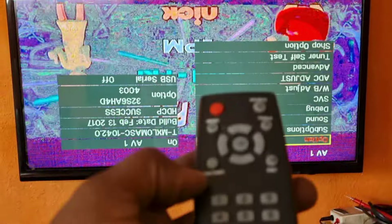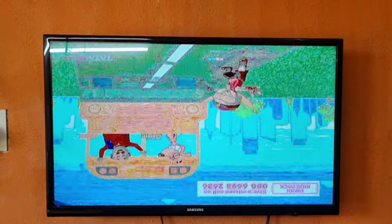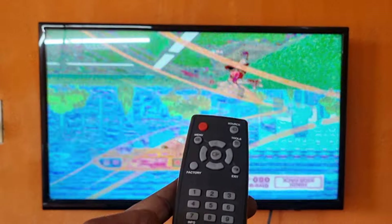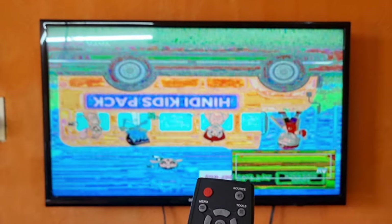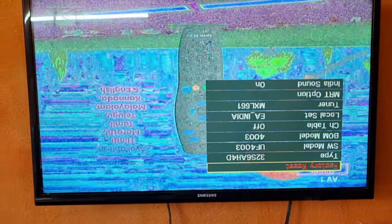We will open the service menu. Let the service menu open — we will be able to get a different signal. If we need to check it out, we will be able to check it later. If we are aware of the service menu, we will know the service menu. From the remote, there is an info button, then a factory button on the panel. Then the service menu will open.